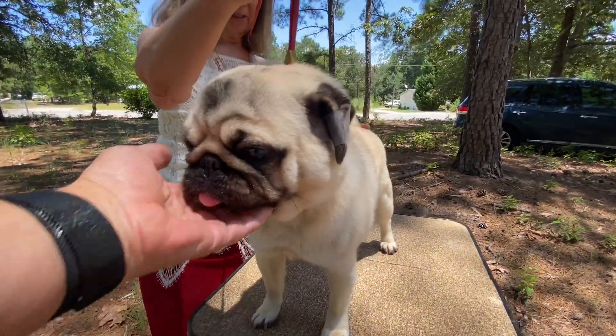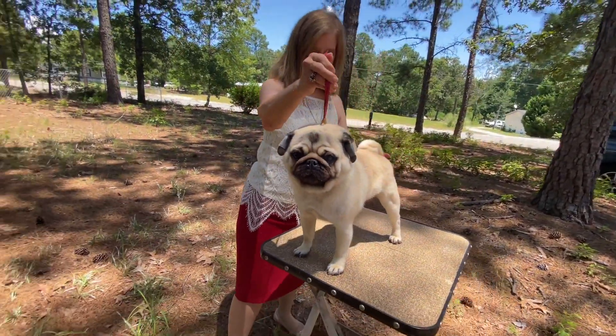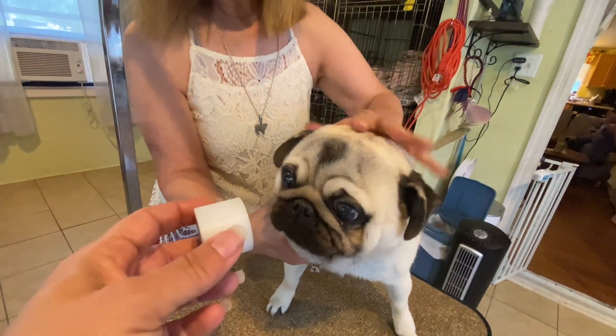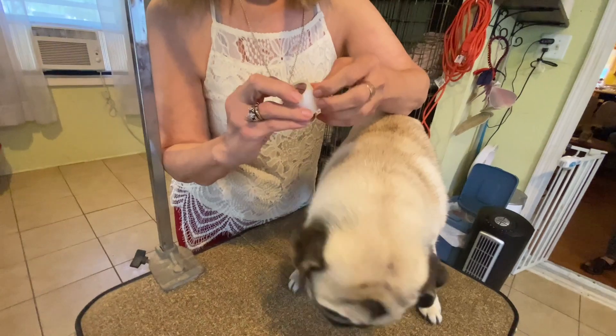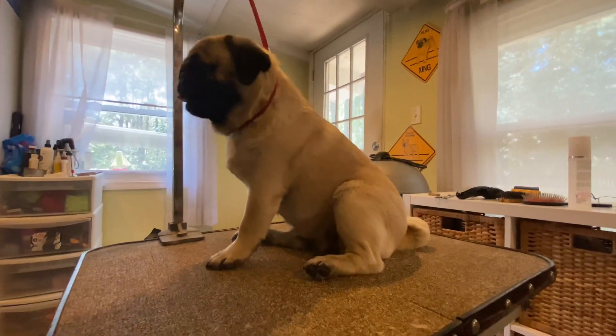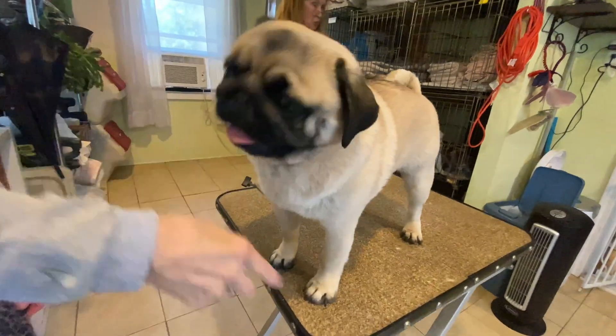There are several breeds that can use a little bit of human intervention to help get those ears where we want them. A little bit of patience, along with a roll of Nexcare Flexible Clear Tape, and you can turn a rose into a button. Not sure what that means? I'll explain, so hang tight.